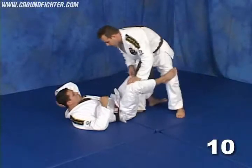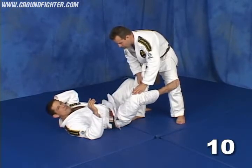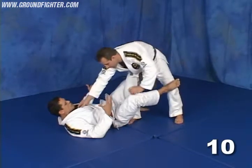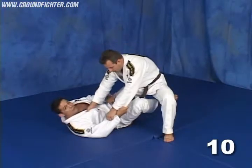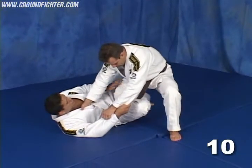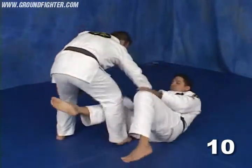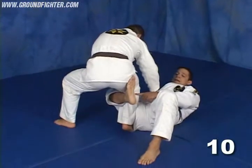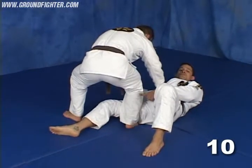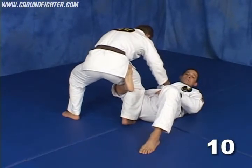Now we're going to break down the details, because if you miss one part, it's going to be really hard and you'll spend a lot of energy. As soon as he drops the knee, my leg has to lock under him. As soon as he crosses the knee, look — my leg is right here, blocking. If I let my leg flat, it makes it too easy for him to cross. When he starts to cross, he doesn't cross because I lock him right here.